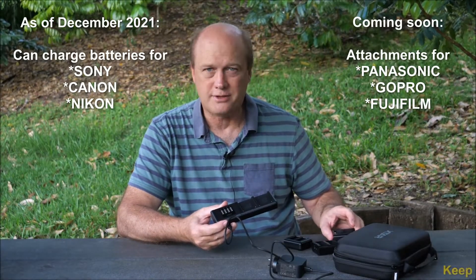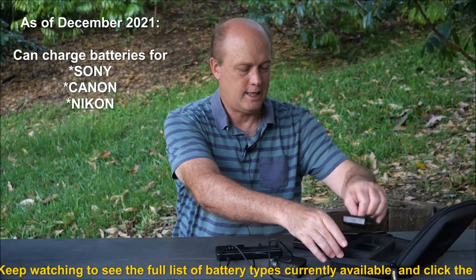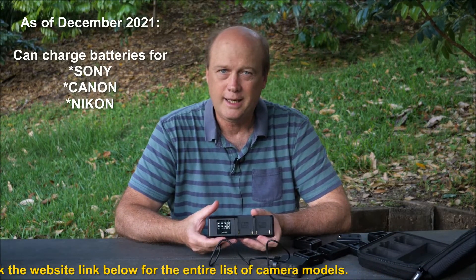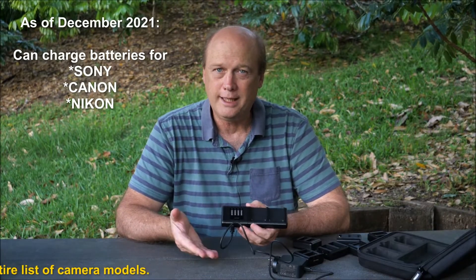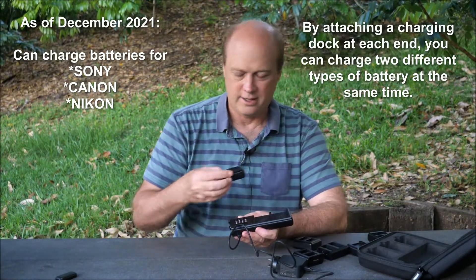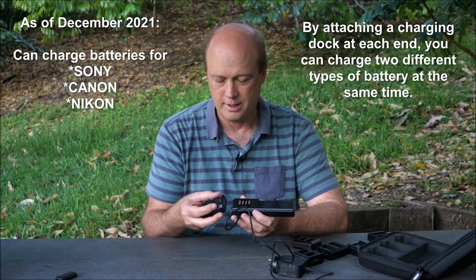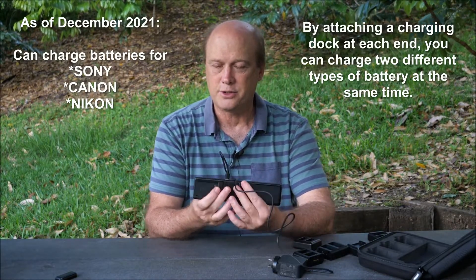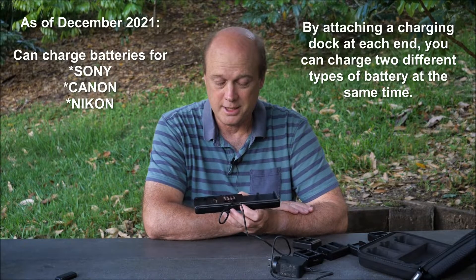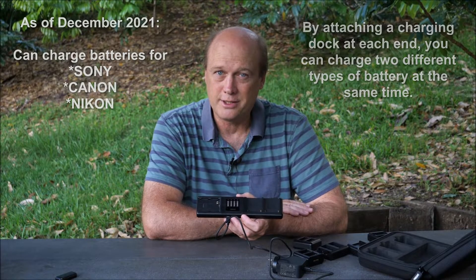You've also got chargers for Nikon and for Canon — there's quite a lot to choose from. So if you have a Sony camera but your partner has a Canon camera, this charger will work for both of them — and more importantly, it'll work for both at the same time. The other end unclips, and here I've got the LP-E6N battery charger for a lot of Canon cameras. That clips on to the other end, and now you can be charging two Sony batteries and two Canon batteries all at the same time. It really is as simple as that.